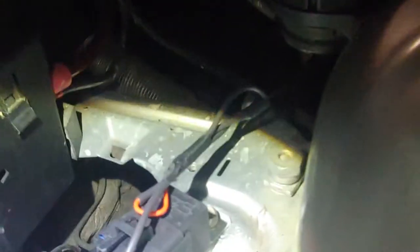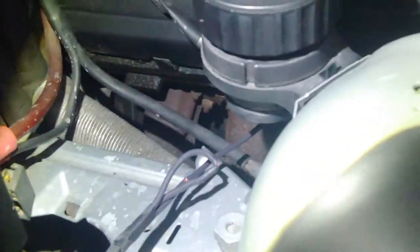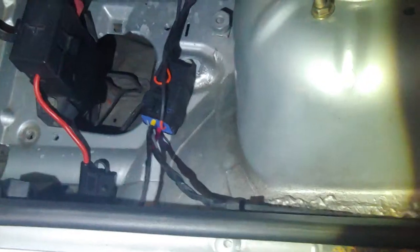Once you remove that grommet, you'll be exposed to a thicker green/white wire. Once you're exposed to that, you can go ahead and solder a joint on there and make your connection, just like I have running up to it. Make sure you run it through the grommet so there's no water coming through, then put it back on and run all your wires.